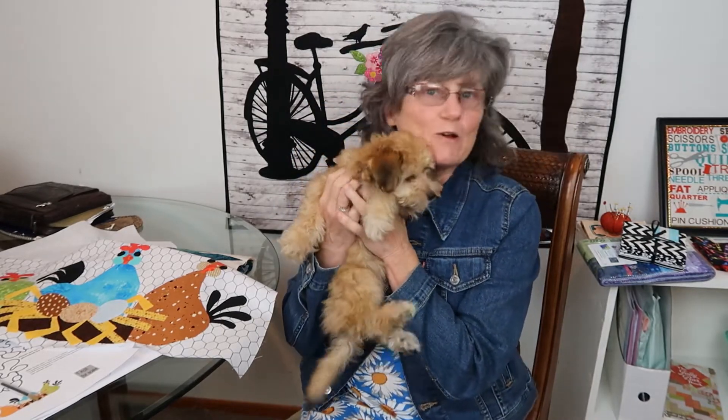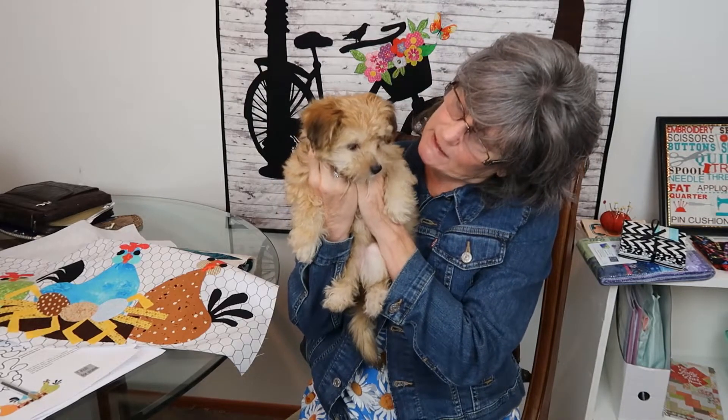I do have a new addition to my family — this is Bingo! She's part Chihuahua and miniature poodle. My sister and I went to bingo night and they showed me a picture of her, and I had to buy her on the spot — I was the lucky one to get her. I've had her for one week, and this Thursday will be two weeks. She's doing so good at potty training and snuggling and just making me happy.